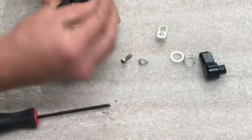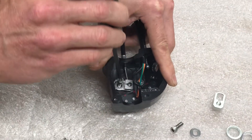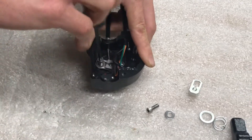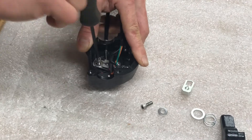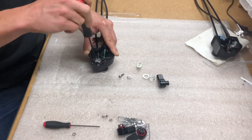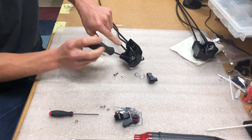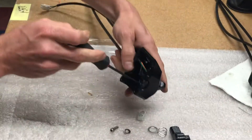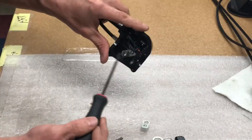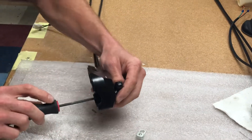Take the screw and washer and put it in here. Make sure that the cable clasp and the knob are lined up in the same orientation — so the flat parts on the cable clasp and the knob are going to be lined up as you tighten this down.